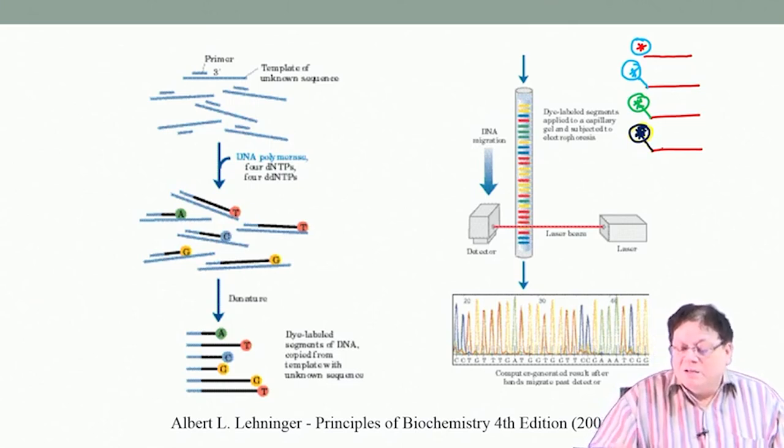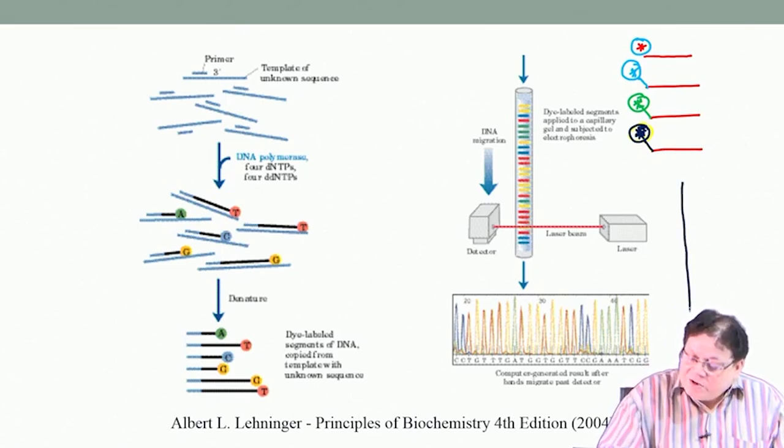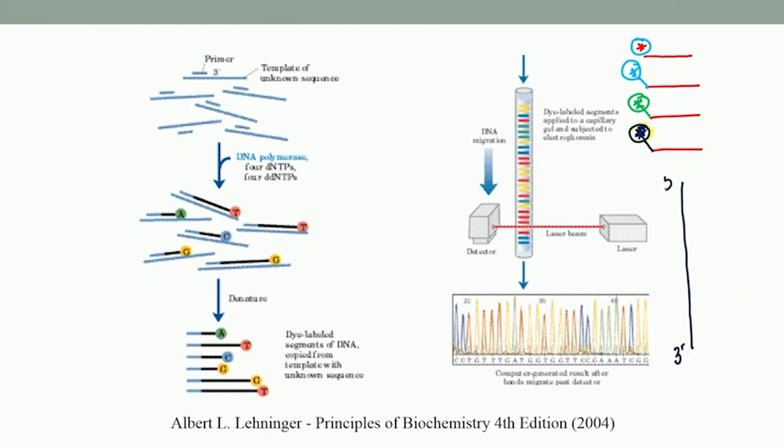Four different fluorescent labels are put at the end of the primer — for example green, red, blue, and dark violet. You take the strand whose sequence you want to know, and in four test tubes you add this primer. In one test tube you add this primer which will be attached to the template, and you add DDATP along with all the dNTPs, DNA polymerase, and magnesium.